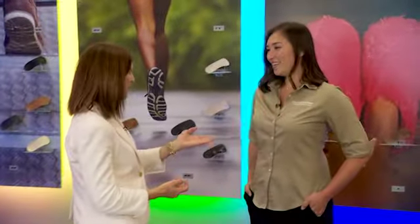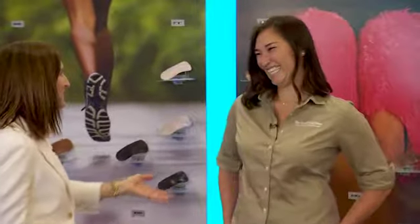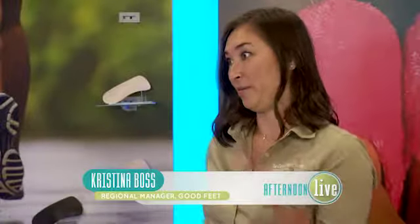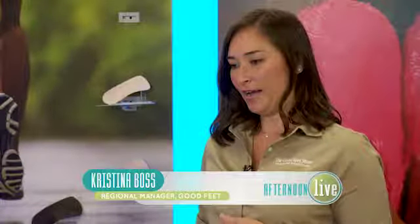You have your own personal story with how arch supports changed your life. I grew up an athlete, and over time as I began my career working long hours, I wasn't able to go running like I used to. I'd wake up and my feet would be tired. But I started wearing supports and I was able to pick up my old workout routine from my 20s — I'm actually even running longer than I used to.